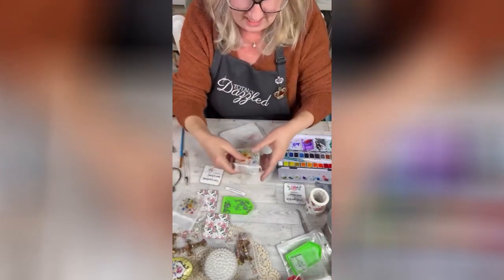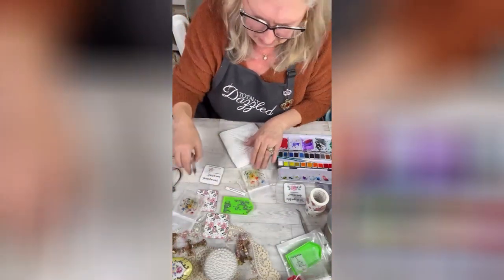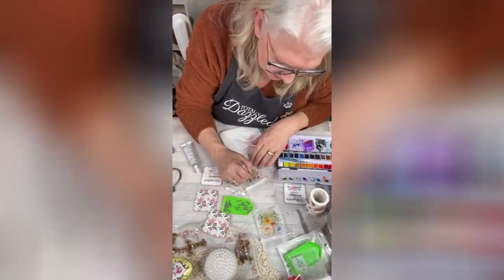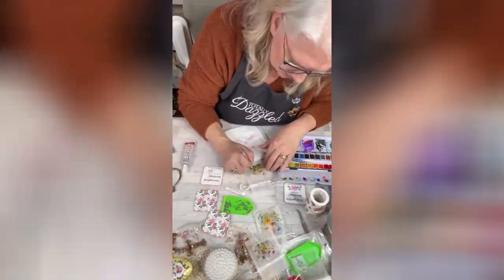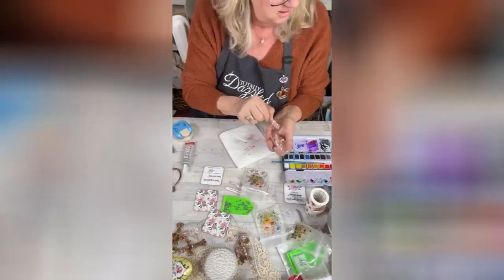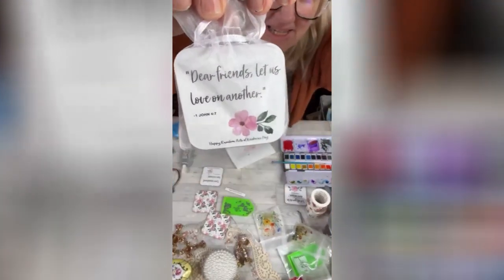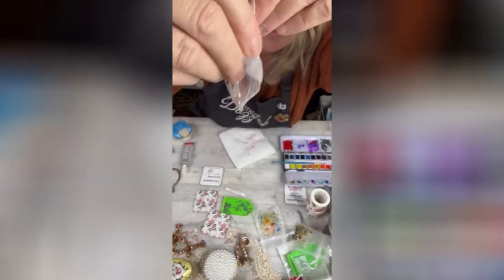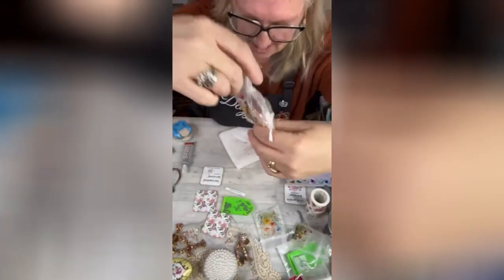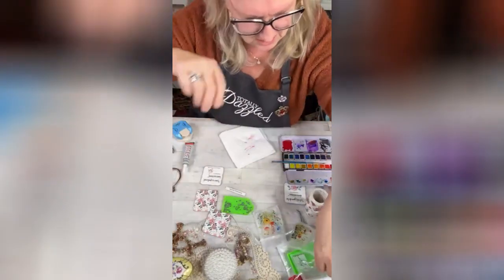We're going to use these and bling the front. 'Dear friends, let us love one another.' We've got some bling on the front. We've got bling on the inside of it. So we've got two.